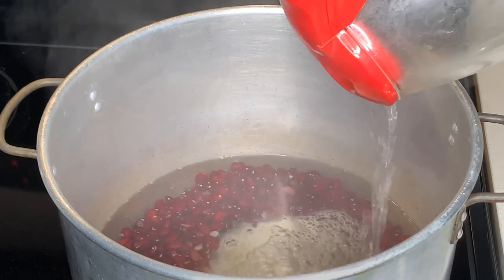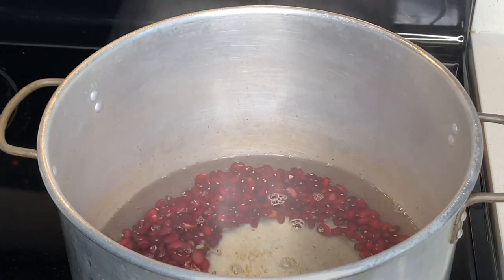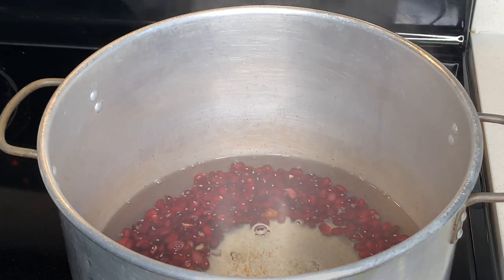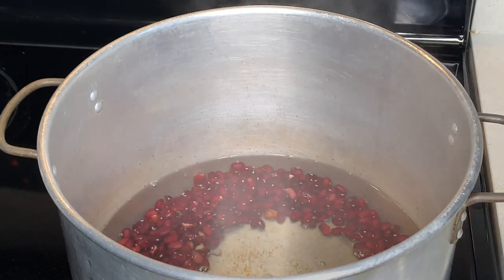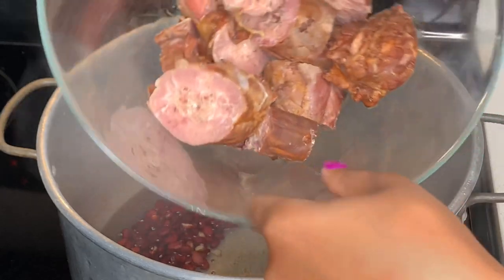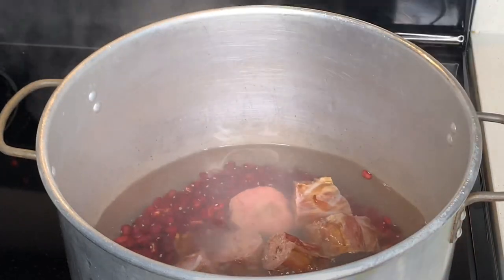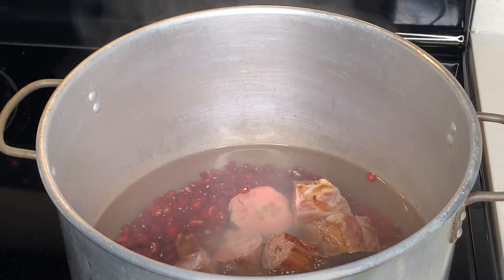I already have some preheated water here, so we're just going to go ahead and add. I might need more water, but at least it will get the pot bubbling really quick. You're going to go ahead and add your turkey neck — the smoked turkey neck. This is optional.